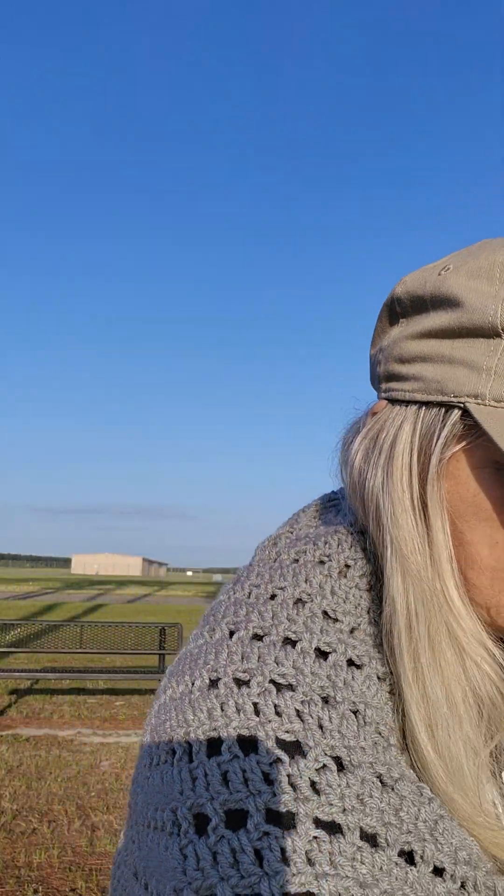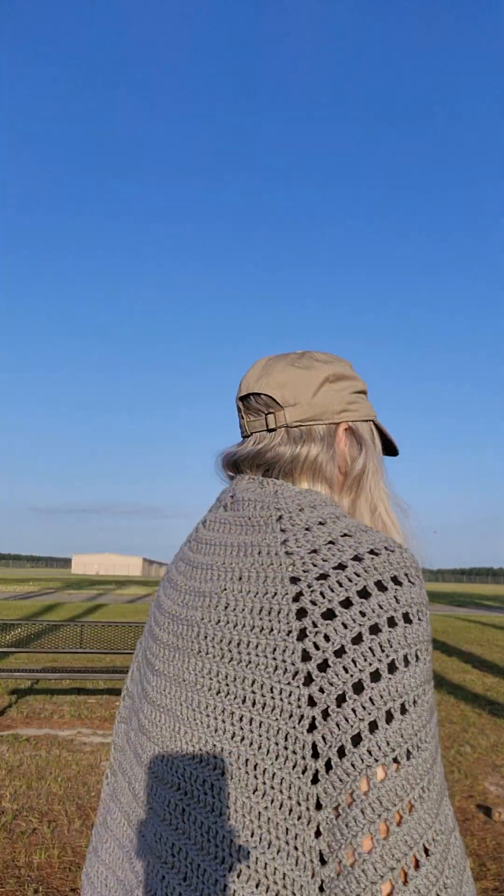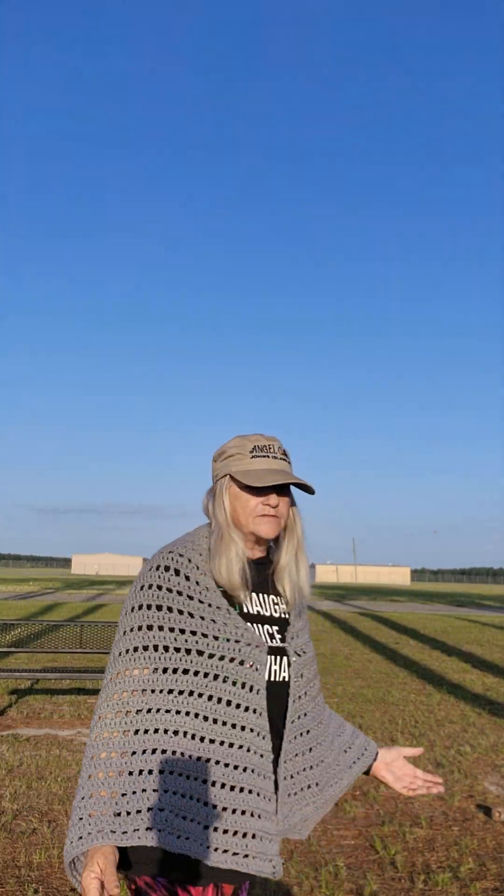Hey, I'm Linda from Linda's Crochet and More. How's everybody doing? I'm doing great. I just wanted to show y'all my reading shawl. Isn't it beautiful? I know y'all have seen it before, but I added a shawl pin.